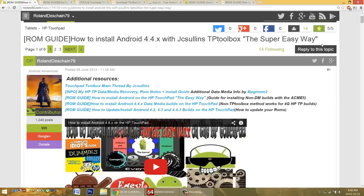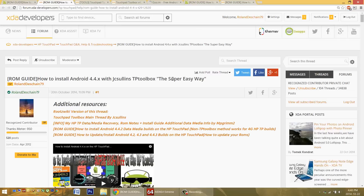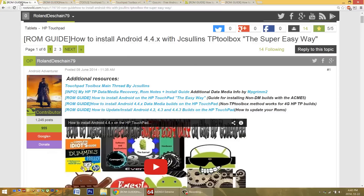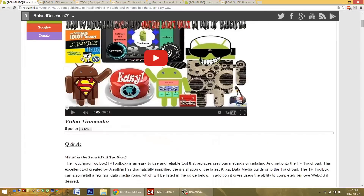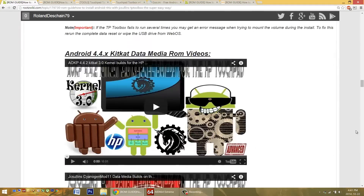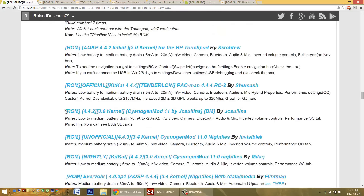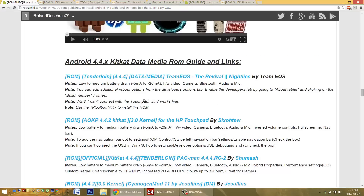Located at both the RootsWiki and the XDA developers forums is my super easy ROM guide. This will teach you how to install the latest versions of Android onto the HP Touchpad with JC Sullen's latest and greatest creation, the Touchpad Toolbox. Please refer to this guide for all the latest information. I list all the ROMs available, update it, include video links, information about each ROM, and little fixes and notes as well.